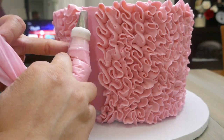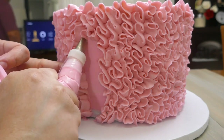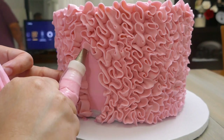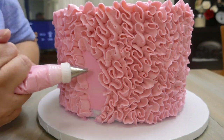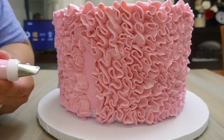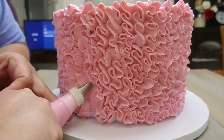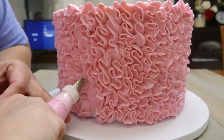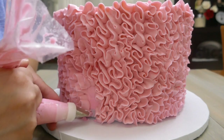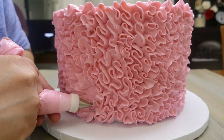To cover the last section of the cake I'm going to do the same. My tip needs to be perpendicular to the cake and I'm going to start from the top working my way down, and then continue from the bottom up, just to make sure I cover everything. This is the most difficult part since there's not a lot of space to put the tip perpendicular to the cake, so just try to do your best.